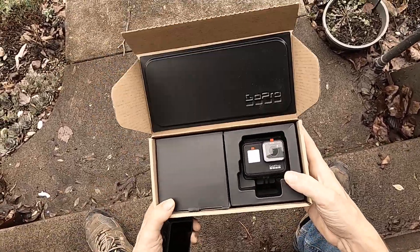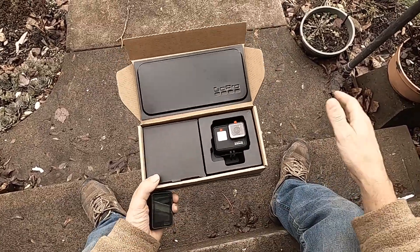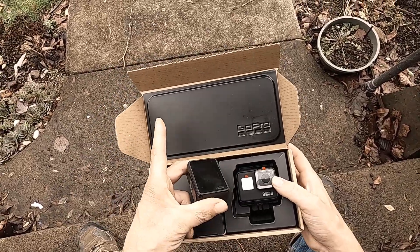When you press record, it can stop recording and start recording all of a sudden just for no reason. The batteries do not last as long on the GoPro Hero 8 because I'm using the GoPro Hero 7 Black batteries in it.